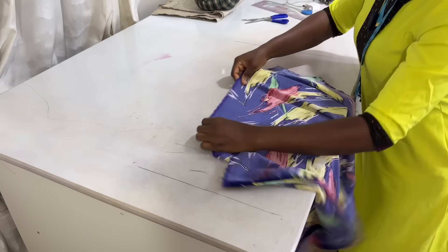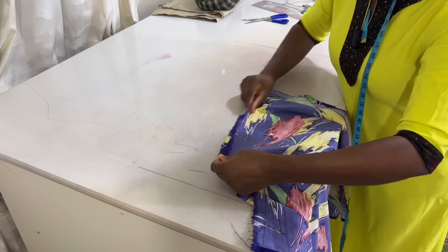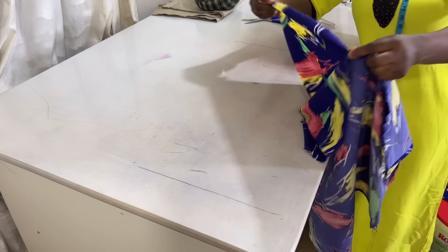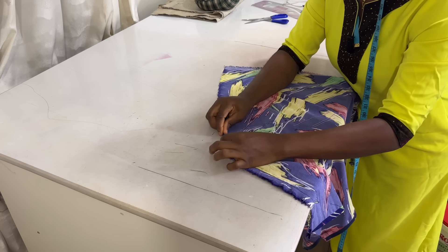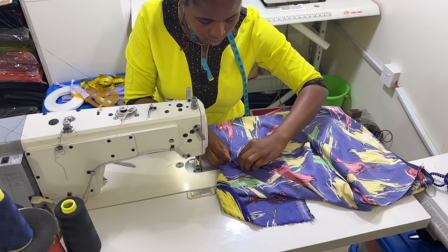Open it up like this and make your stitch to hem the raw edges — that's all. Fold quarter in and quarter out and sew until all the raw edges are enclosed inside.